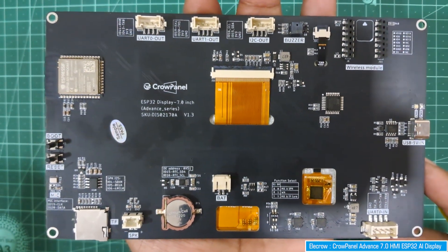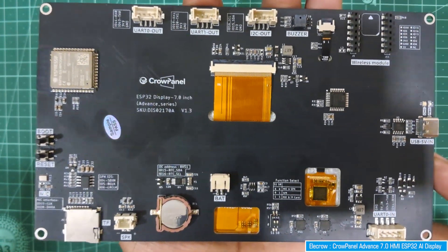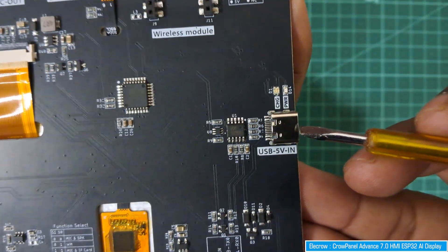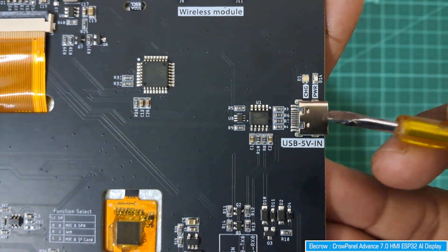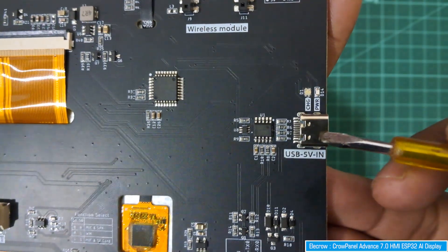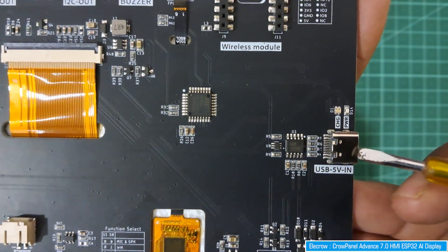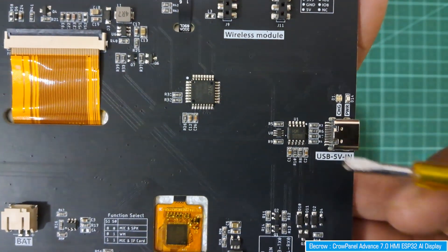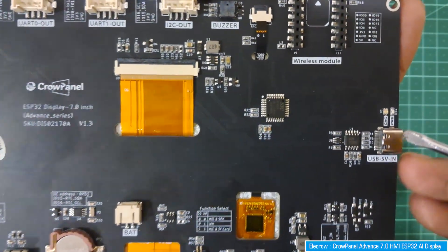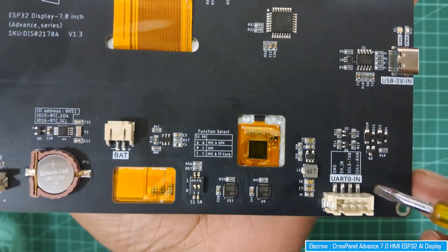Now let's go through all the peripherals and features of this board one by one. Starting with the Type-C USB port - you can connect a Type-C USB cable here to power the device as well as for programming. This is a single port used for both powering the board and programming.